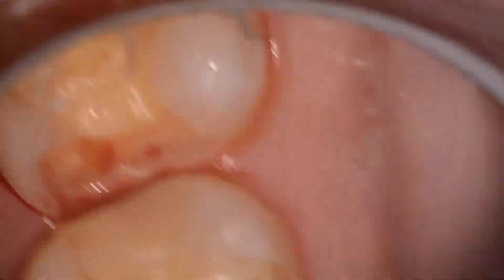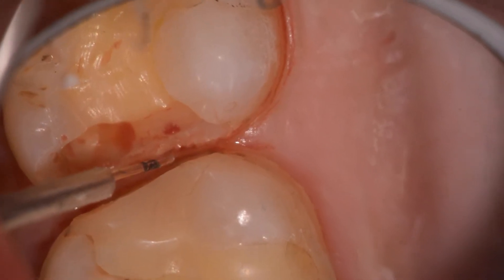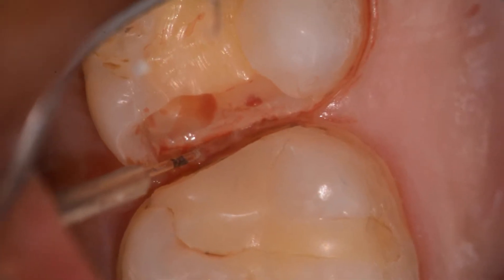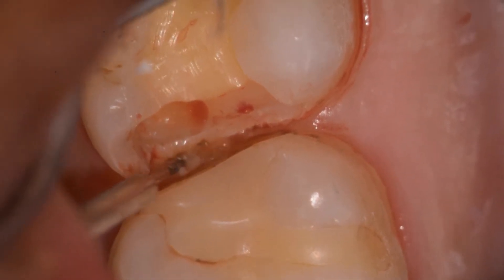We now take the tip of the laser in an initiated state. We want to try and control the hemostasis. Very, very light dabbing motions will help. We want to be creating very light touch with an initiated tip at around 0.8 to 1 watts.